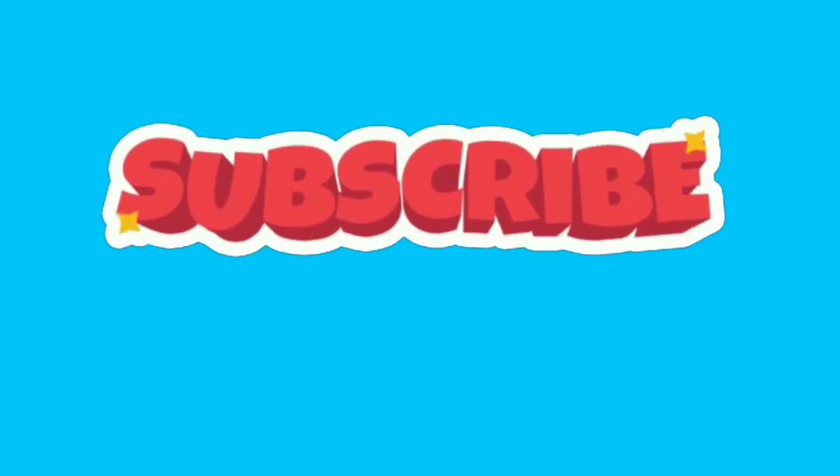If you liked this video, please hit the like button and do subscribe to my channel if you haven't subscribed yet. Thanks for watching.